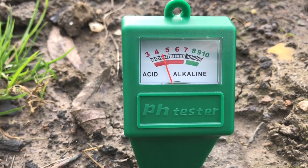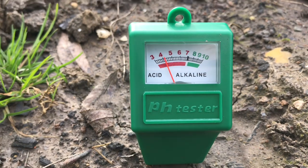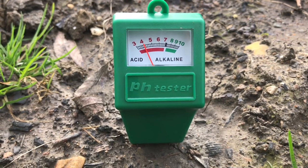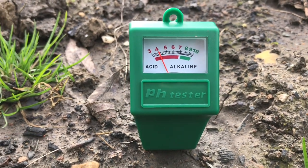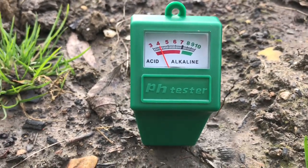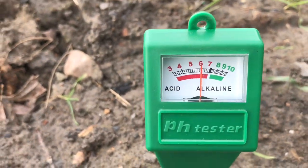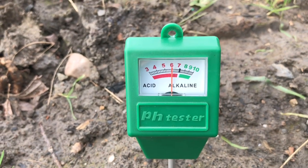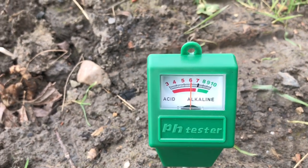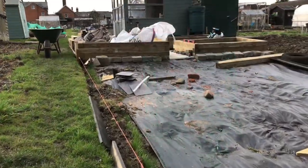I'm getting quite acidic spots around the place. If anyone knows why it would be so acidic — maybe someone else did something on this plot before I got it — please put it in the comments below. Once again we're on six, so I'm thinking six should be okay for the little orchard down here with the fruit trees, blueberries and everything else. I'll go home, do a bit of studying up and see if six is okay for everything I'm growing.